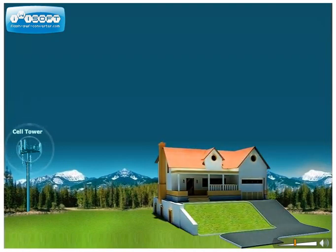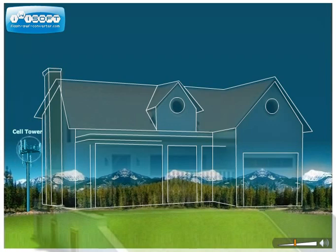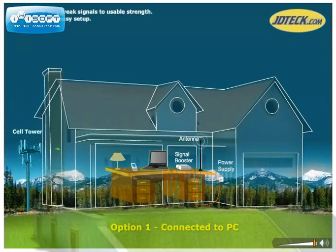Where you need it most — that's what the JD Tech Home and Office Signal Booster Kit will do for you. This highly portable solution is perfect for people who demand nothing less than the best in cellular reception whenever they need it. Use it in your home, office, dorm room, hotel room, or wherever you need a sure cellular connection.